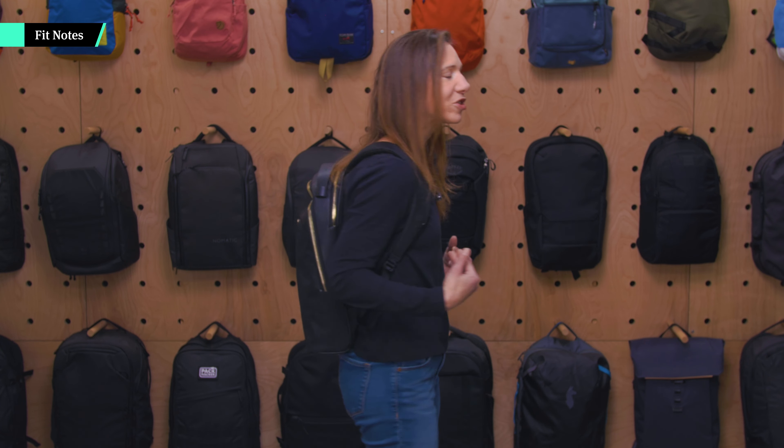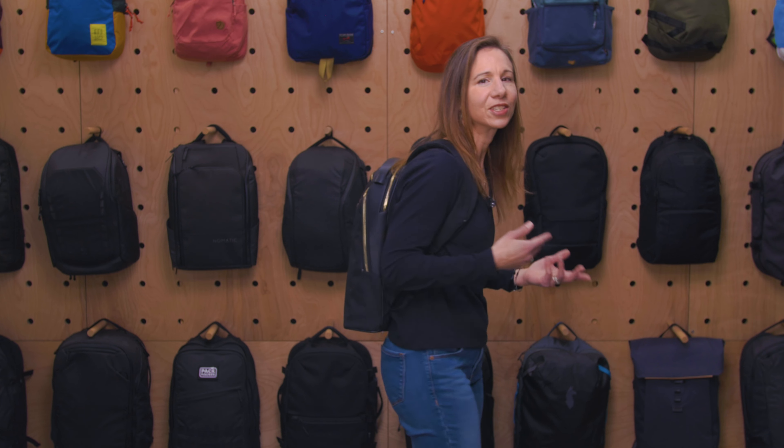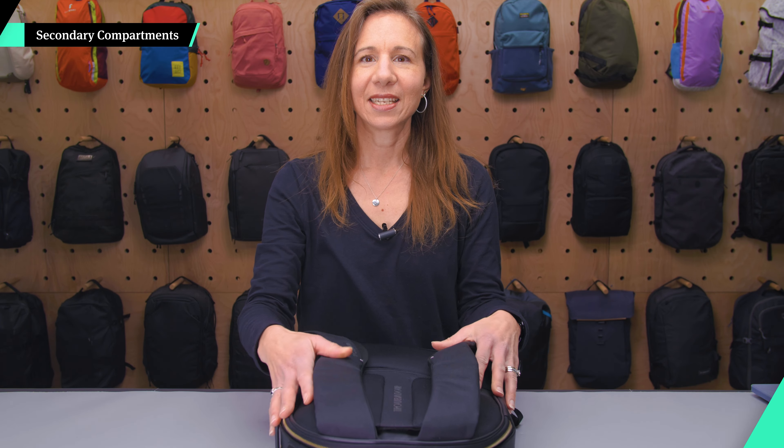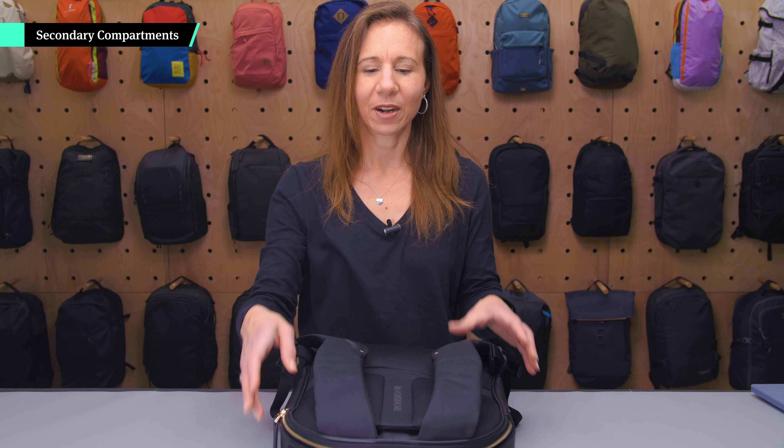The Ember has a sleek, professional style that fits in well in cities, museums, or the office — you can wear it from work to weekend. It doesn't stick out very far, so you'll fit into tight places whether that's a rush-hour subway car or an airport terminal shuttle without bumping into people. It's very comfortable thanks to all that padding, and if you've got a computer in here you'll feel the stiffness a bit, but it's not uncomfortable.